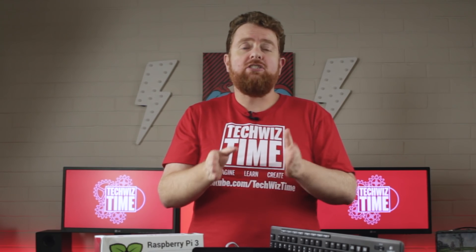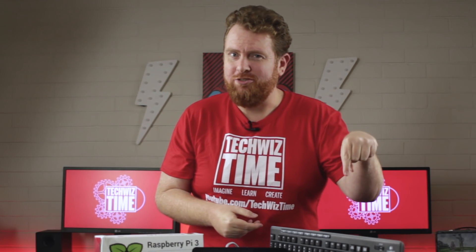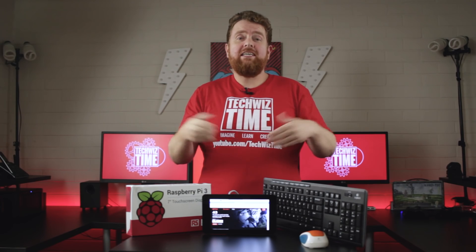And lastly, for more detailed explanations on any of my tutorials and especially this one, you can check it out on my website which you can view up here or down in the description below. With that said, let's get on with the countdown.